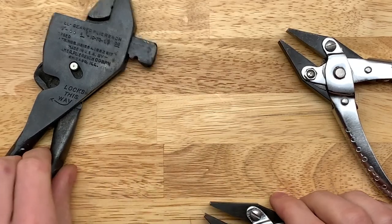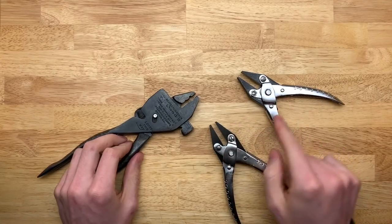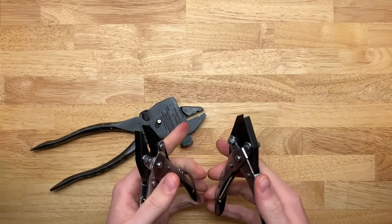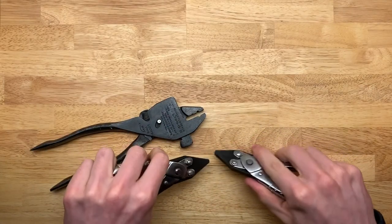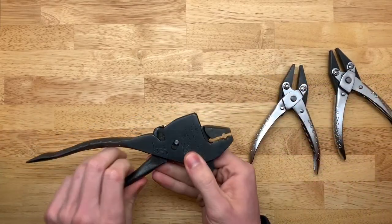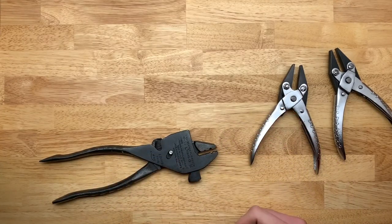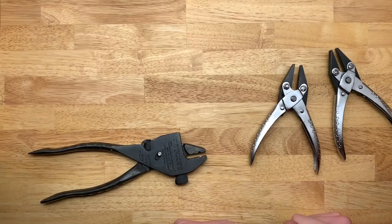The reason why I recommend having two different size pliers is because the smaller ones are for twisting the rings together when it's in the sheet, but the larger one makes it a lot easier when you open and close rings to get your ring set up to be put on the sheet.